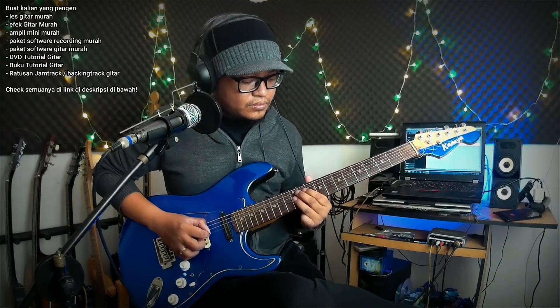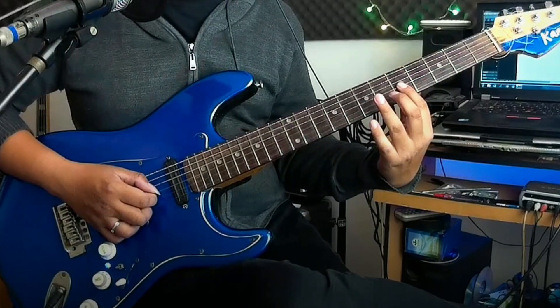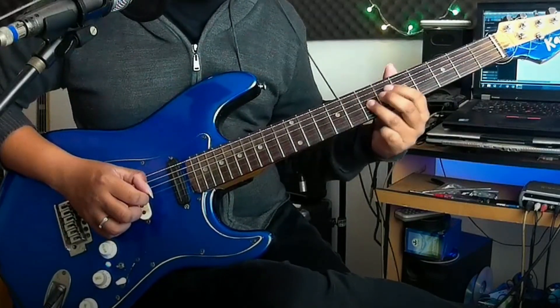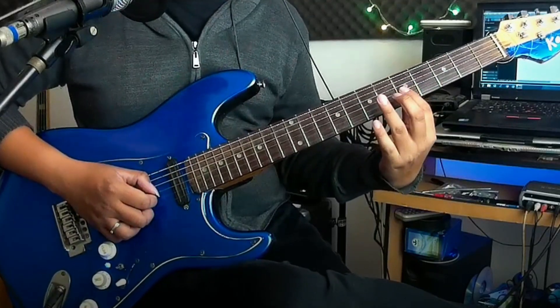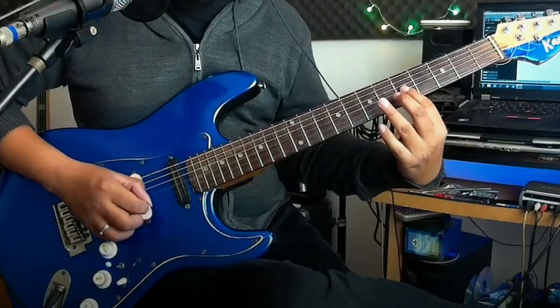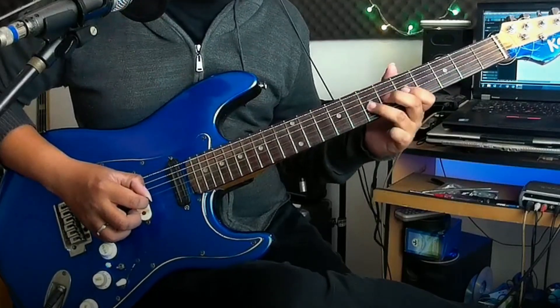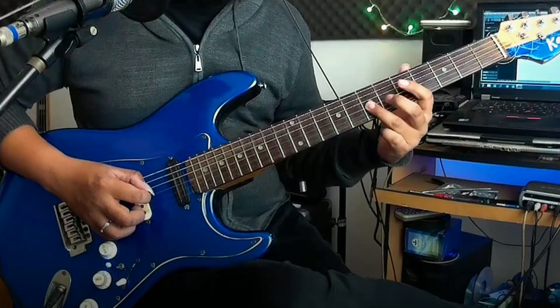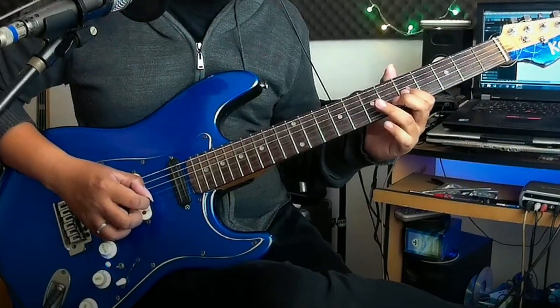Lead kedua kayak gini. Kita main dari fret 5 senar 4, hammer ke fret 7, lalu kita ke bawah senar 3 fret 5. Setelah itu dari fret 3 senar 3, fret 7 ke 9. Balik lagi ke fret 5 nya, lalu 2 kali. Setelah itu geser lagi ke fret 7 nya. Kalau lambatnya seperti ini.